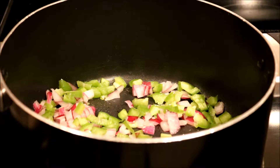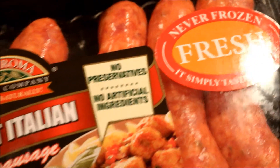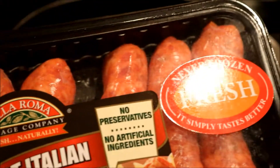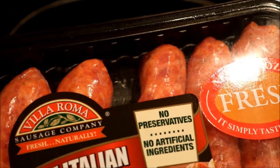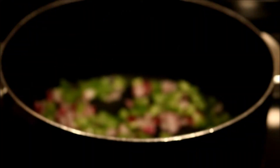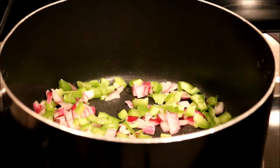I don't use hamburger most of the time, but you can use whatever meat you want. You can use hamburger, but I like hot Italian sausage. I'm going to put all of that in here — about five links — and let that cook, then take it out of the casing and get everything cooking.